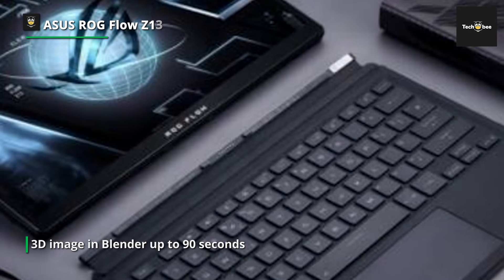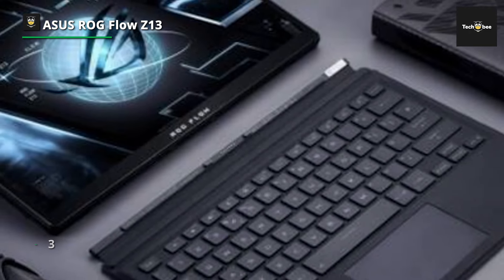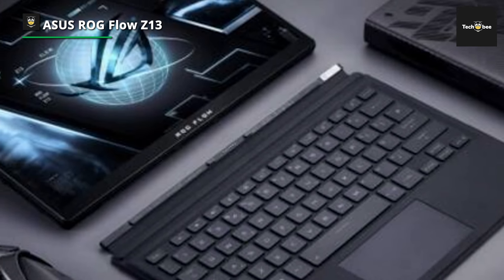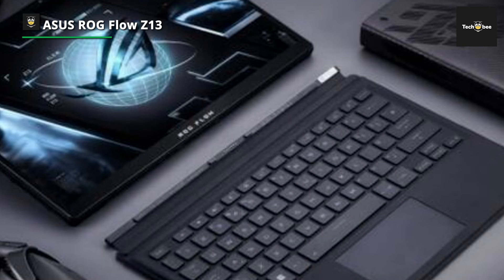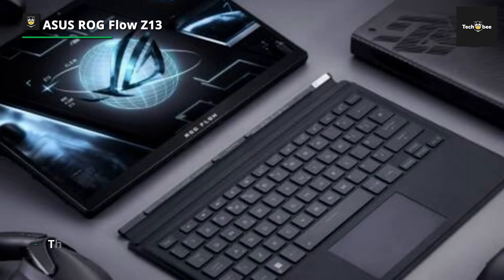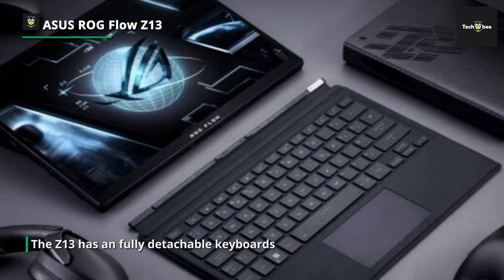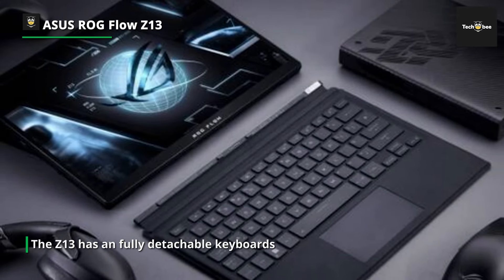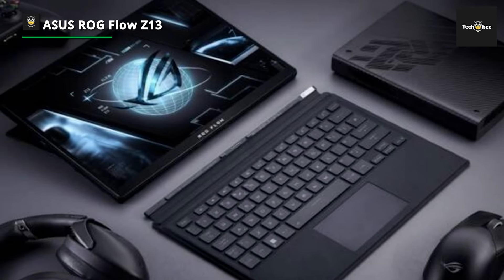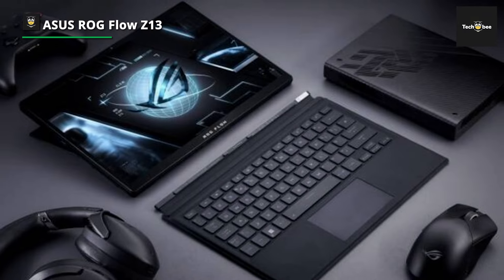Unlike the 2-in-1 gaming laptops Asus released last year, the Z13 has a fully detachable keyboard that also functions as a screen cover. Like its bigger siblings, this tablet has a proprietary connection to one of Asus' external GPUs if it needs more gaming power. One major downfall of this tablet is its battery life, which is just under 5 hours — and that's not 5 hours of gaming, but everyday internet use like browsing the web or watching videos on YouTube.